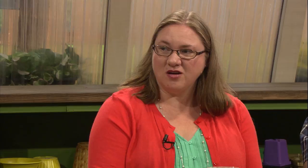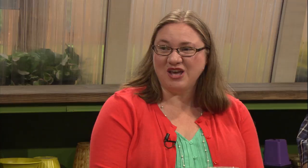Another one to try, same kind of concept as the Three Sisters, is planting your potatoes with your beans or peas, because potatoes like a lot of nitrogen, and the beans and peas fix nitrogen and put it back into the soil for the potatoes. And then there's also onions — the aroma of onions can keep away some insects. Planting onions and carrots together, the onions can help keep away the carrot fly.